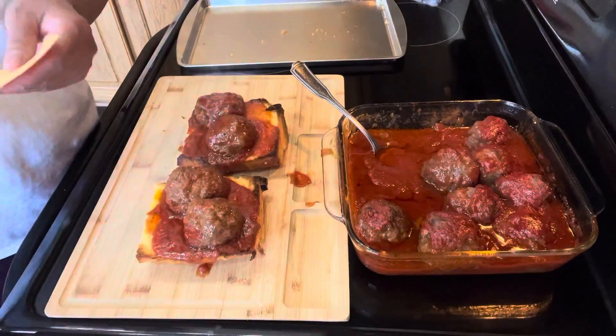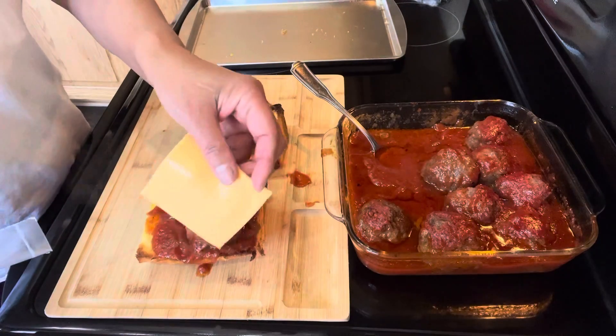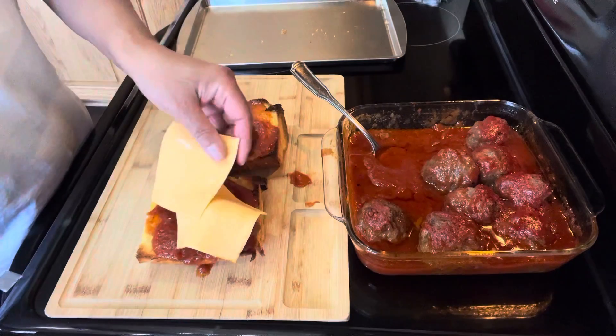Next we're going to put the cheese. It's very simple, and my family loves cheese. I'm gonna put two cheese each, and we're using American cheese.